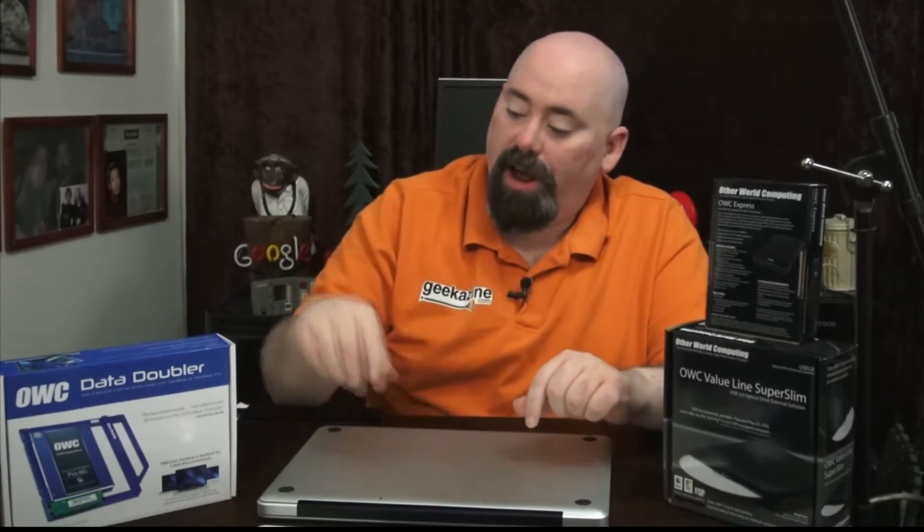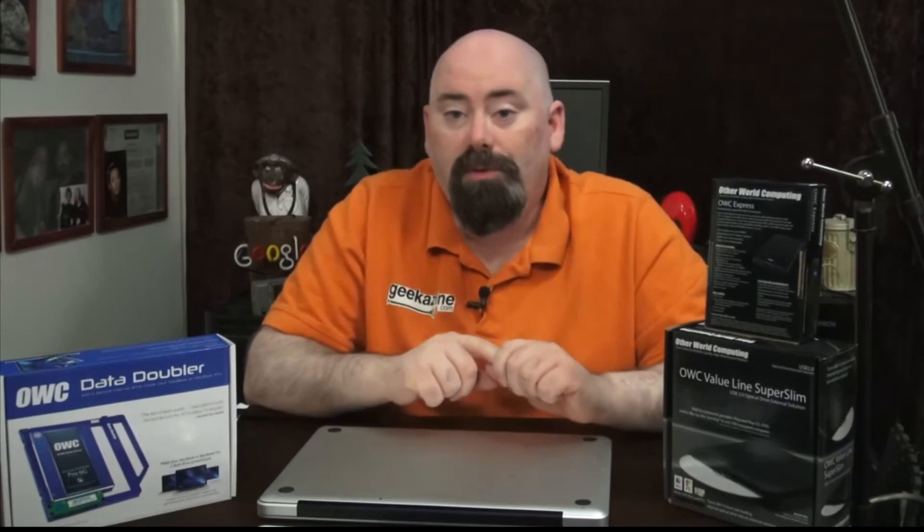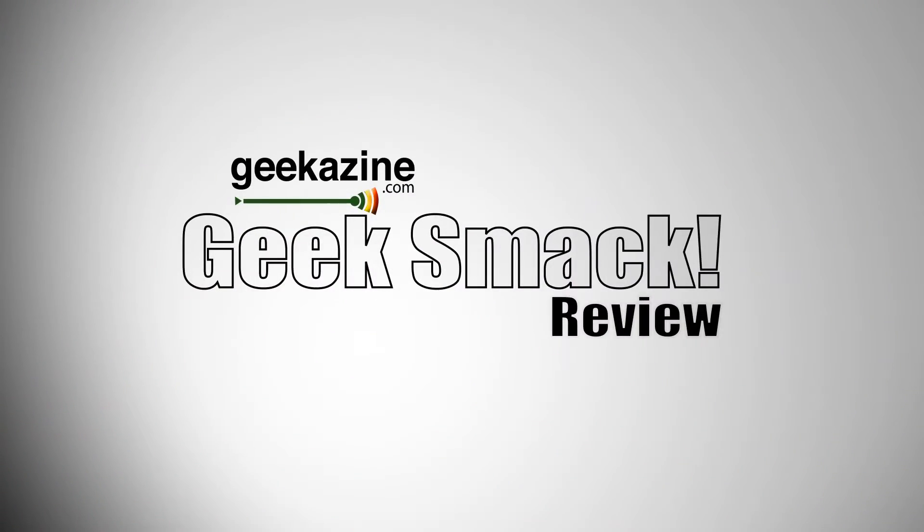Today we've got my MacBook Pro taken apart. We're going to show you how to do some cool upgrades using OWC devices. Hey everybody, Jeffrey Powers, welcome to Geekazine Geek Smack Review, where we show you products, review products, interview people, and take apart computers. It's all about technology in the Geek Smack Review where we geek out every single time.